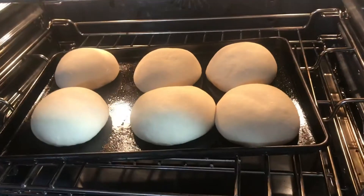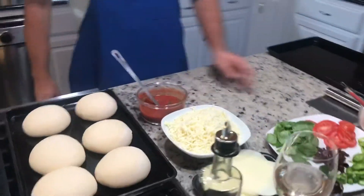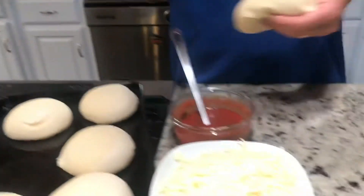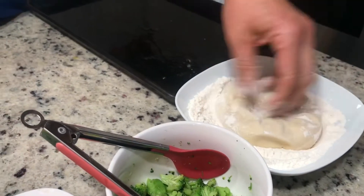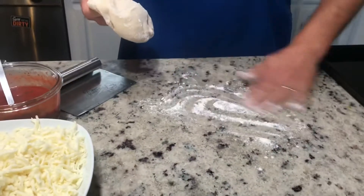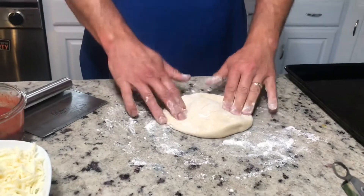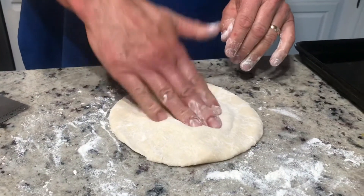All right guys, it's been several hours and the dough is done proofing — looks really good. I'm going to make a veggie pizza tonight. I've got my pizza scraper. Flour both sides on the countertop so it doesn't stick, then just kind of push the edges. You don't want it too thin in the middle — leave a little bump around the edge.